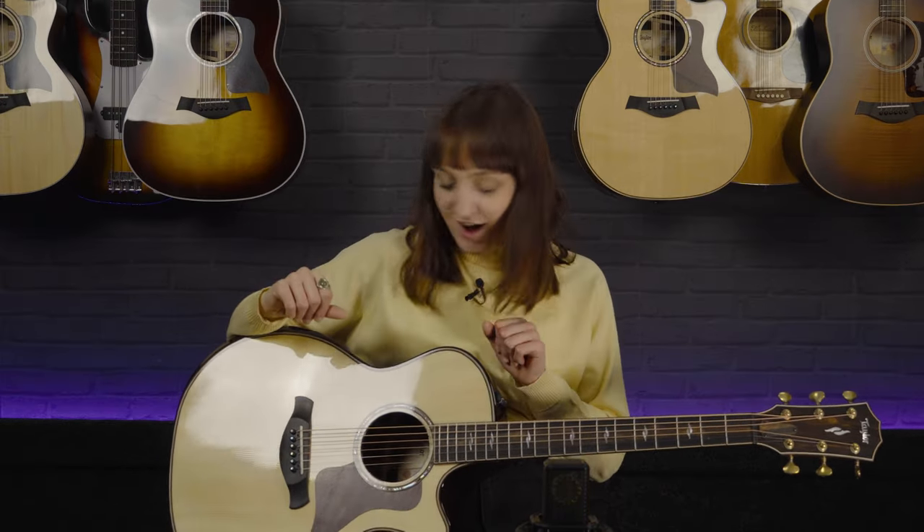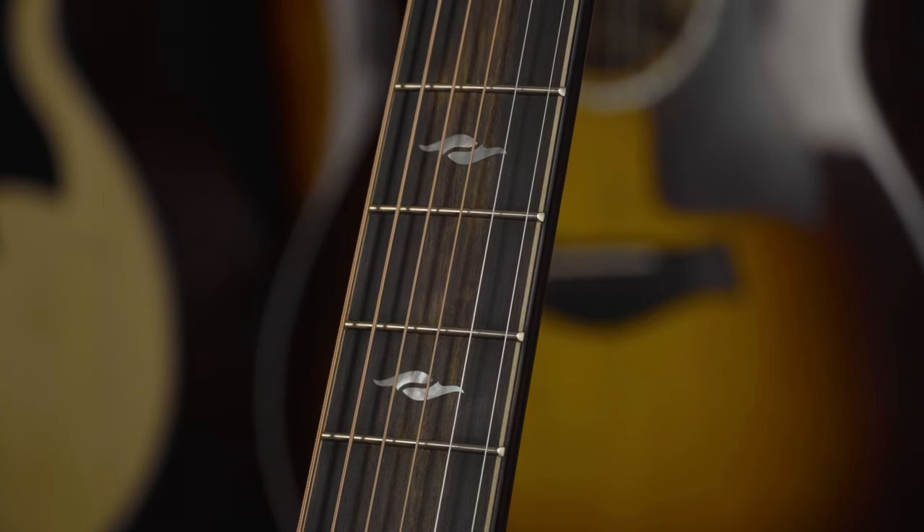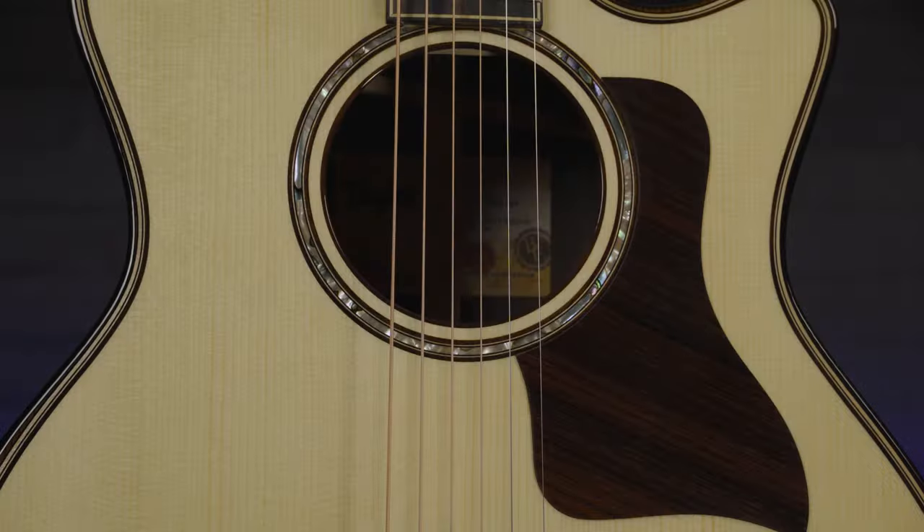Some other small details: there's a black tusk nut at the top and a white micarta saddle. The mother of pearl inlay on the headstock, which is synonymous with the 800 series, also runs up the fretboard with a really simple but sleek looking design. Around the sound hole there is a green abalone rosette, and there is also a rosewood pickguard. The rosewood pickguard is so rich looking with a natural stripe to it from the grain of the rosewood — my favourite pickguards across the whole Taylor series.